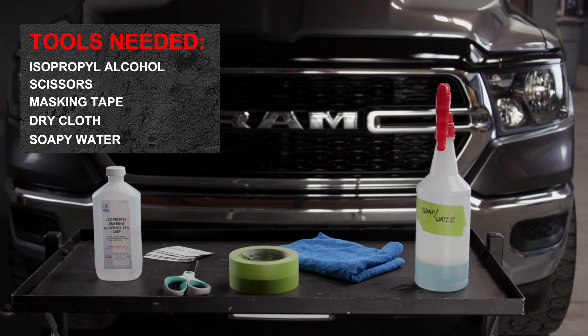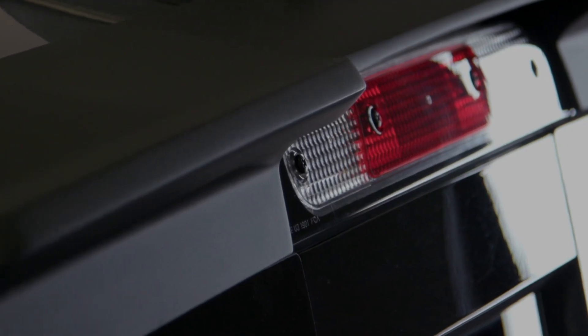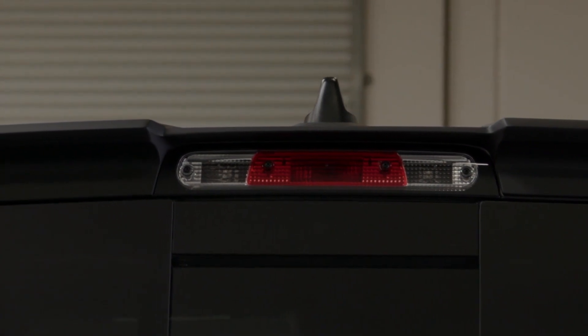These basic hand tools are all you need to complete the installation. Please note, you'll need to wait four hours after the completion of the install before driving your vehicle to ensure the adhesive is bonded to the outside of your vehicle.